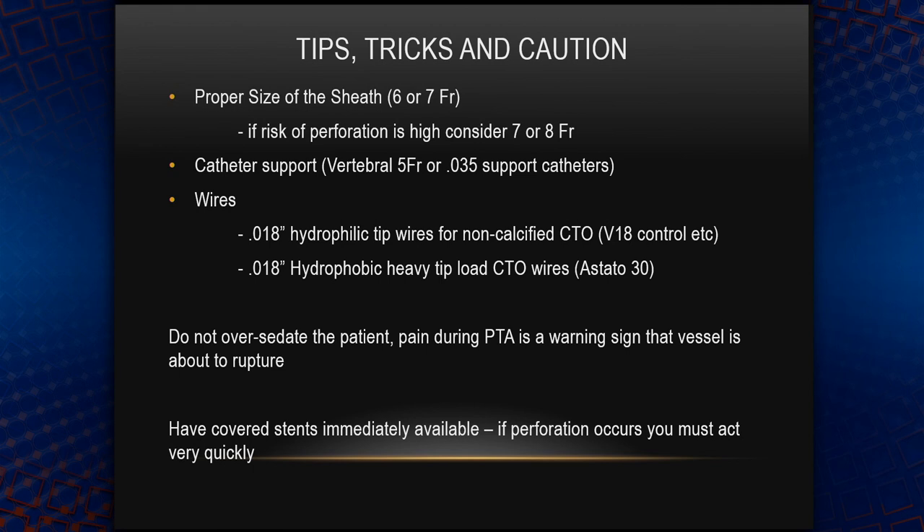If the occlusion is not calcified and probably fresh, you can try to cross it with an 018 hydrophilic wire such as V18 Control or something of that family. If it's a calcified lesion and probably old, then I would start with a hydrophobic heavy tip-load CTO wire, such as the Astato 30-gram tip 018 wire. I try never to over-sedate the patient — when a patient starts experiencing pain during the procedure, especially during balloon angioplasty, it's a warning sign that the vessel is about to rupture.